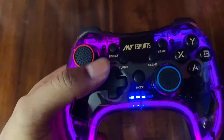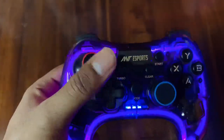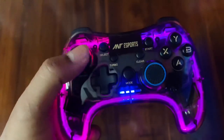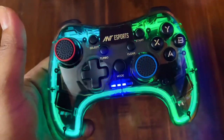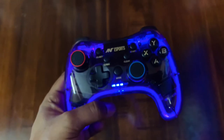As for the analog stick coverage, it covers about 95% of the area properly when used correctly. Compared to other gamepads in this market segment, Ant Esports offers good value.